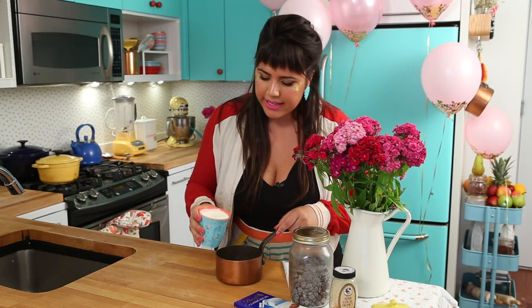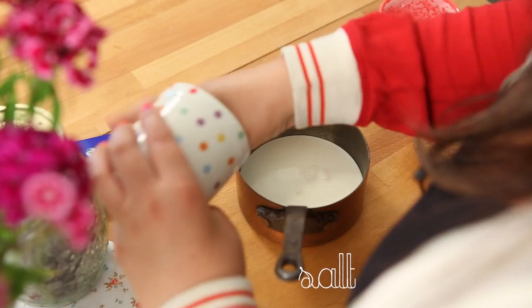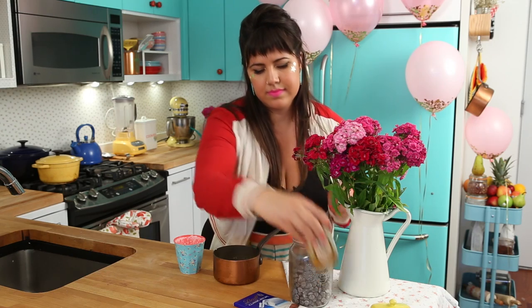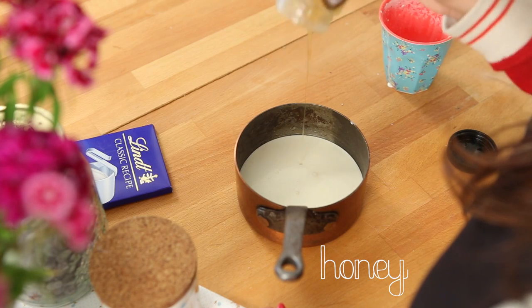I'm gonna start by my frosting because it takes around two hours to set. So we should start by the frosting so at the time the cake is ready, the frosting is gonna be ready as well. Here I have my heavy cream. I'm gonna add my salt and honey — the honey will give a glow to the frosting. All the amounts of ingredients are on my website; the link is under the description here.